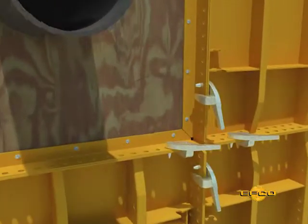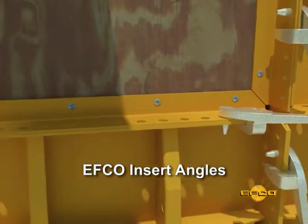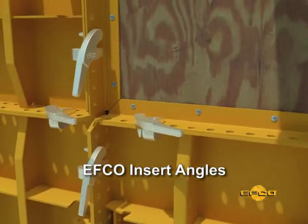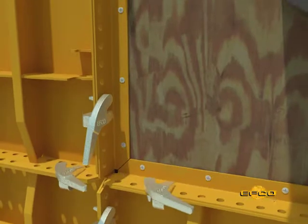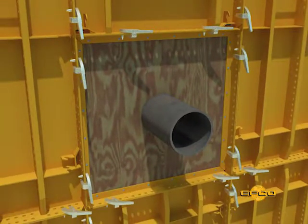Wooden panels to fit almost any size opening are made easy by attaching EFCO insert angles to a piece of ¾ inch plywood cut to fit the form panel opening. The insert angles should be attached so that the ¾ inch plate clamp perimeter holes will align with the holes in the form panel flanges.